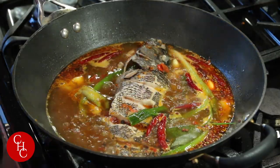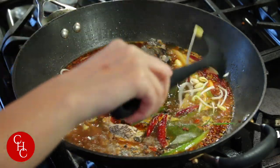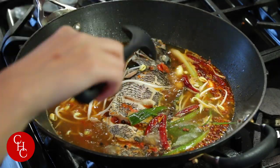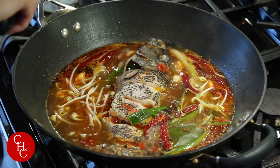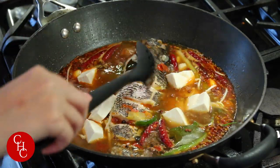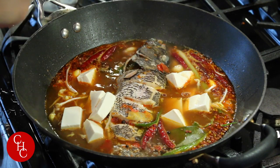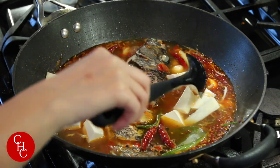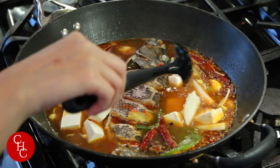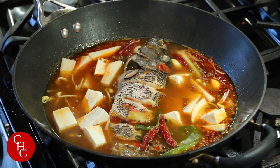After a few minutes, we can add our vegetables. We add some of the bean sprouts — saving some for later since I'm going to serve this as a hot pot — then the soft tofu and slices of potatoes. It smells so good! We'll let this cook until the vegetables are almost done.